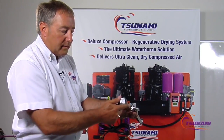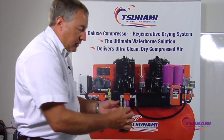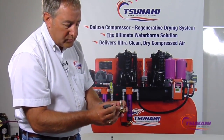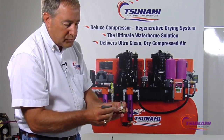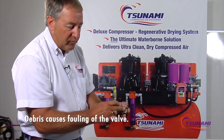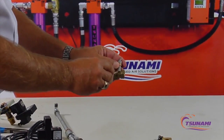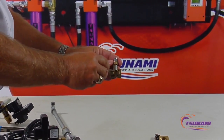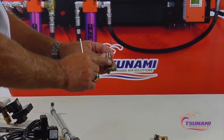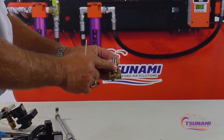Another major source of contamination is the tight tolerances inside most valves. Looking at this cutaway, you can see there's very little room for the plunger to move up and down. Any debris that gets in there will follow the plunger up and prevent proper function. Debris can also get lodged around the sides of the plunger, jamming it or causing it to stick open and waste large amounts of compressed air.